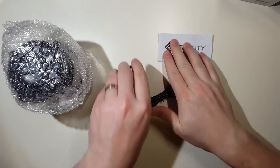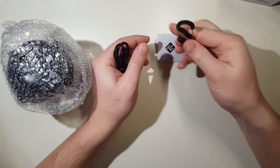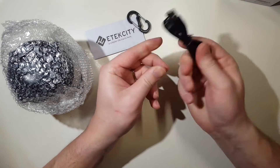Inside the box you get your manual, a two-sided clip which would be used to hang the unit, and a micro USB cable.